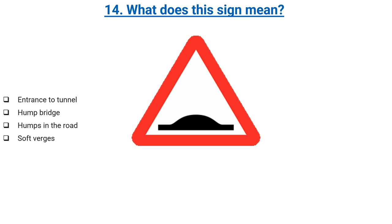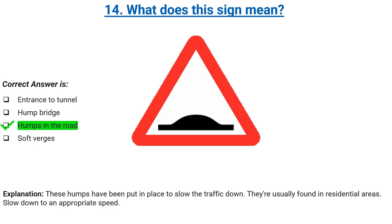What does this sign mean? Entrance to tunnel, hump bridge, humps in the road, or soft verges. Correct answer: humps in the road. Explanation: these humps have been put in place to slow the traffic down. They're usually found in residential areas. Slow down to an appropriate speed.